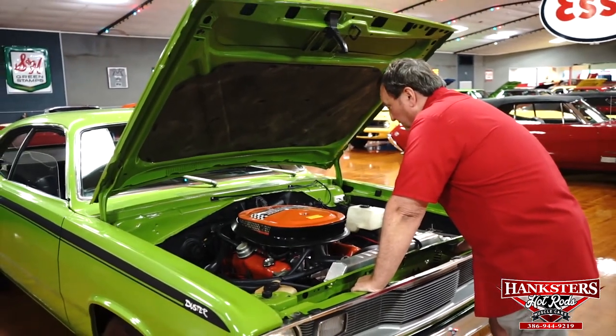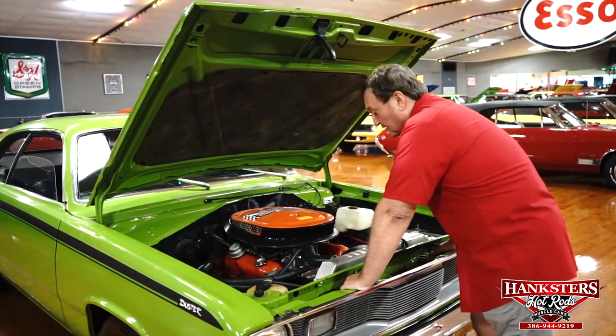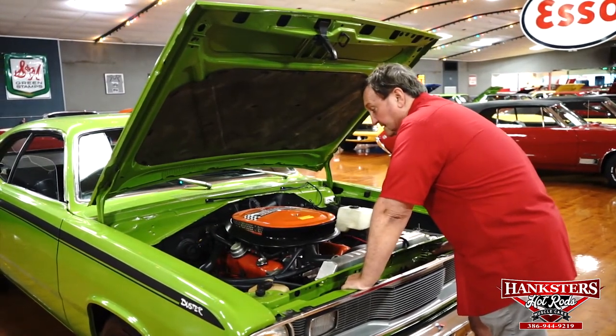This is a six pack with the correct 340 six pack intake manifold on it and a cam, so it's going to be somewhere really, really close to that 400 mark. In a light body car like this, it cooks.